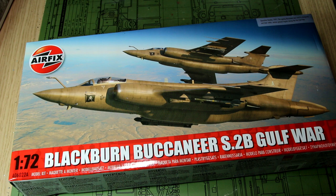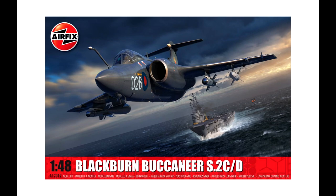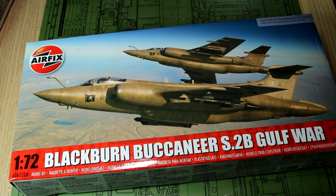It's worth remembering that this is the 1/72nd scale kit, not Airfix's recent 1/48th scale release. However, even then the tooling for this is only from 2019, so it is still a fairly new tool.